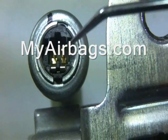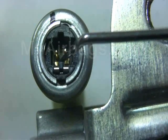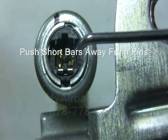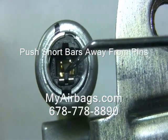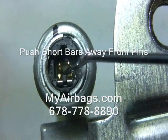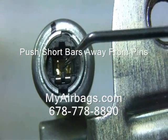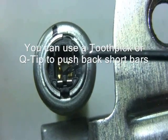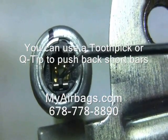What you're wanting to accomplish is you're wanting to separate the shorting bar from the pin so that you can get an accurate measurement of resistance. See how the shorting bar moves back and stops touching the pin.